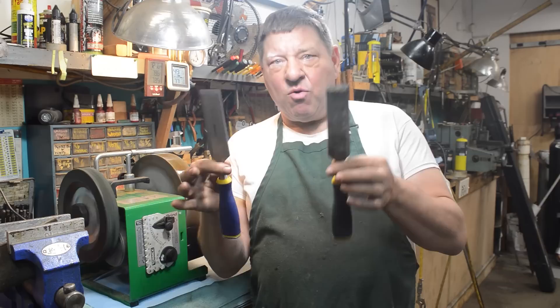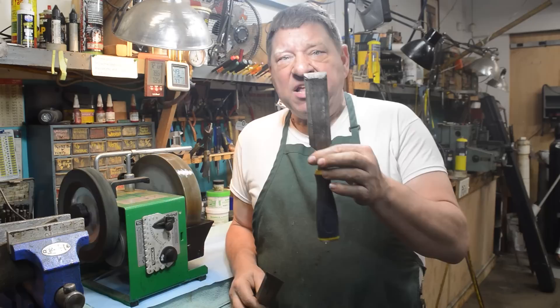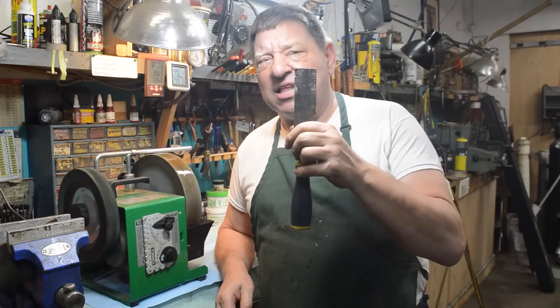What do these two chisels have in common? They're both made by Irwin, they're both about 12 inches long, and they're both dull as crap. So let's see what we can do about this. All of these brand new chisels are dull but they're almost sharp — there's nothing wrong with this chisel, there's just something you've got to do to put it in service. This one came out of your grandfather's or your uncle's toolbox, so let's look at what it takes to drag one of these guys back into service. Let's go down a rabbit hole and sharpen some stuff.